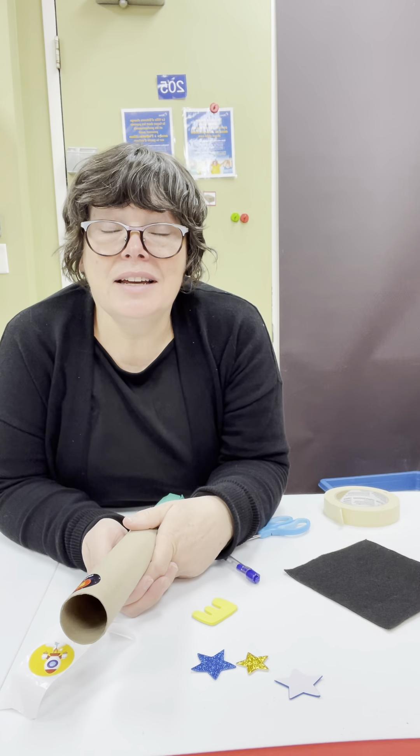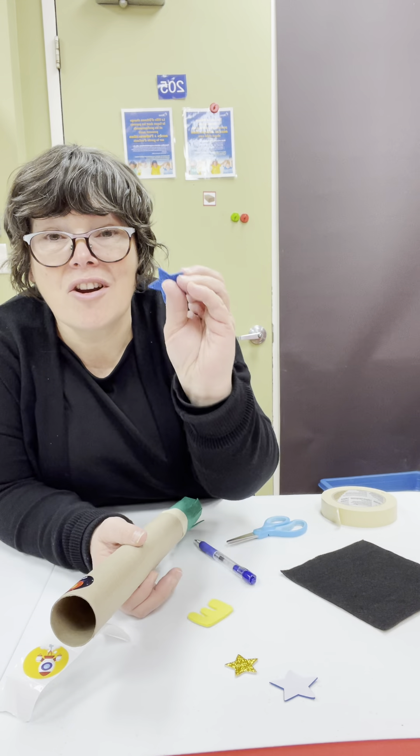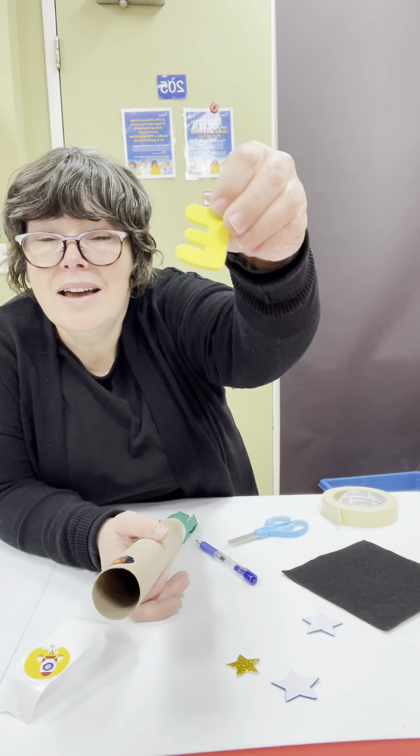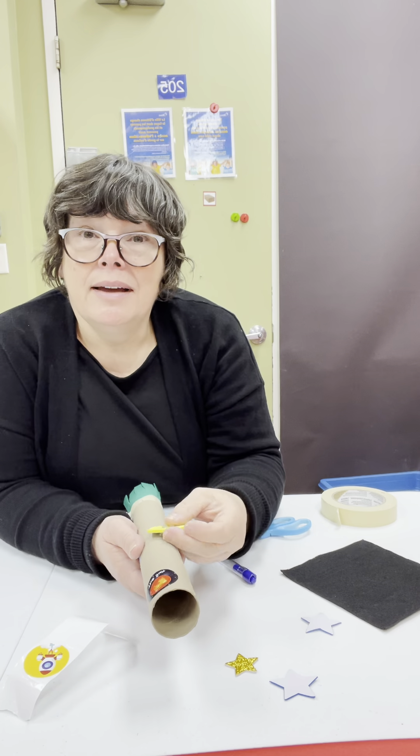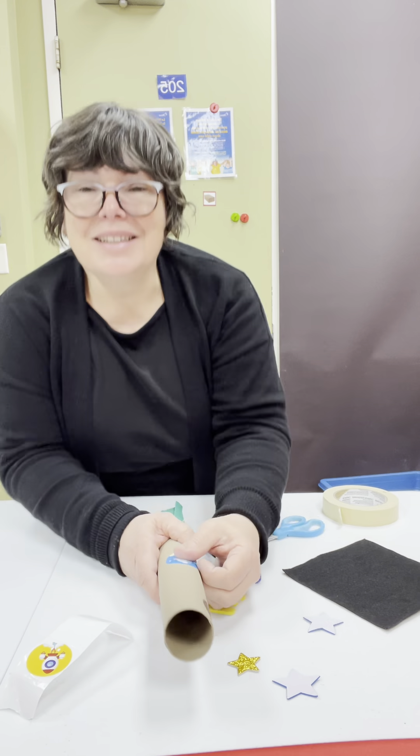So have fun using the stickers. Remember, sometimes you have stars and sometimes you have letters, so you could write, I don't know, 'Eli.' So have fun doing that. Okay, guys? Bye.